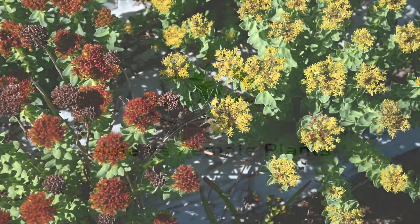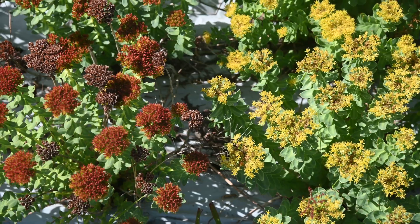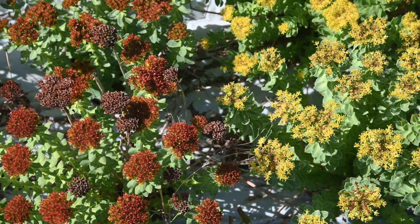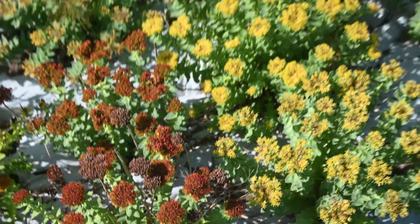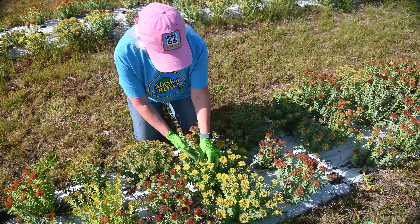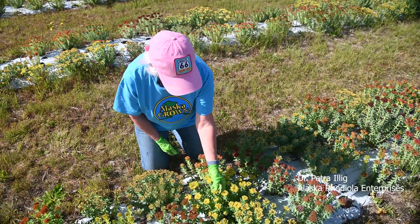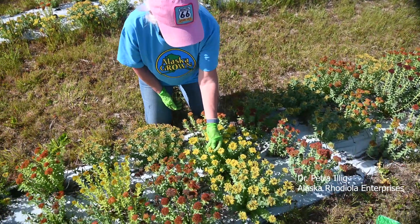When both the male plant and the female plant first bloom, they're both bright yellow and they're a little bit hard to tell apart unless you get really close. Once the male plant, with the bees — you know the birds and the bees story of course — pollinates the female plant.